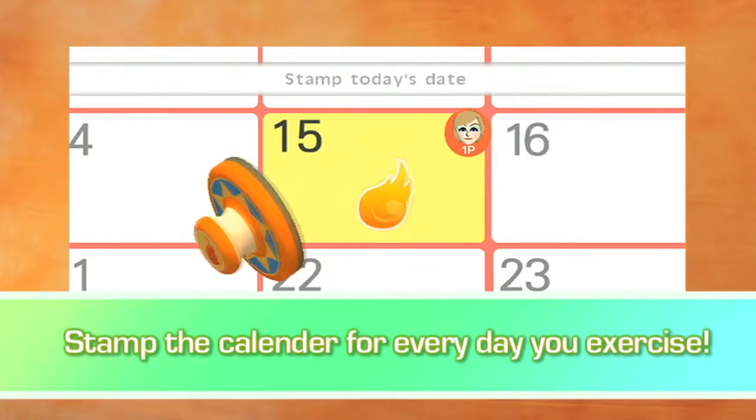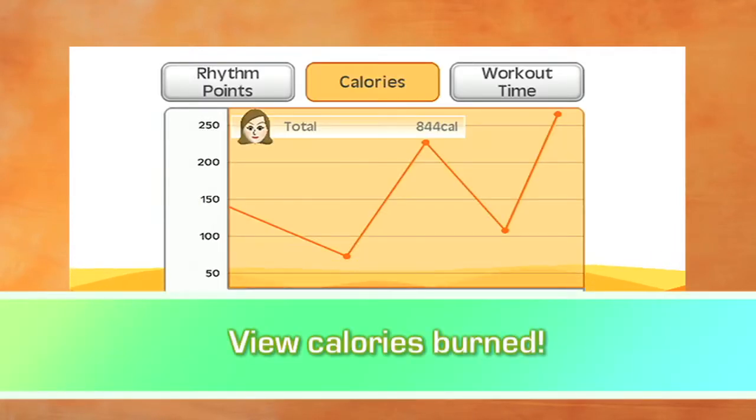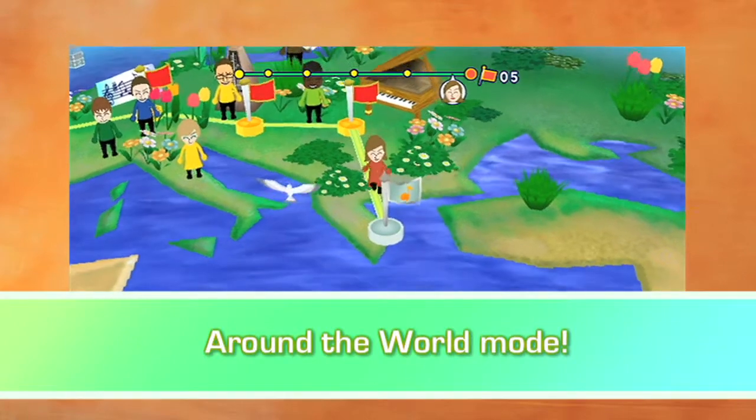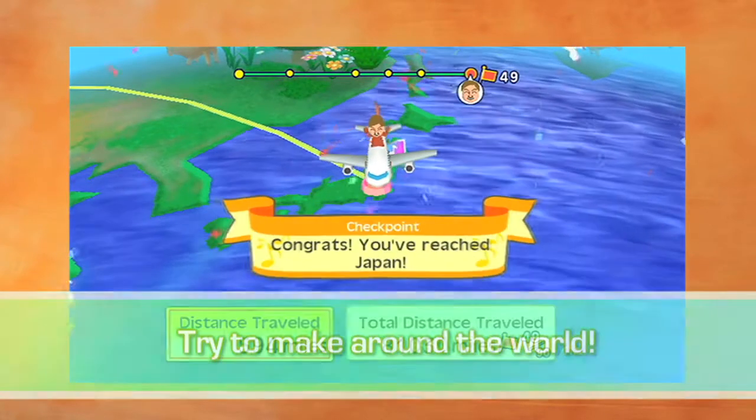Track your workout progress on the calendar and plot the number of calories burned on an easy-to-view graph. For even more fun, watch as your Mii treks across the globe to visit all sorts of fascinating countries based off of your workout progress.